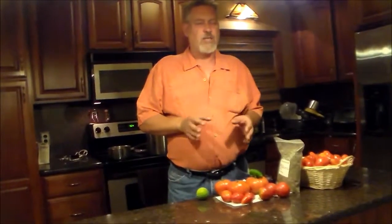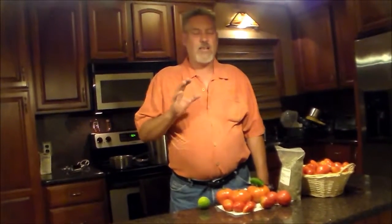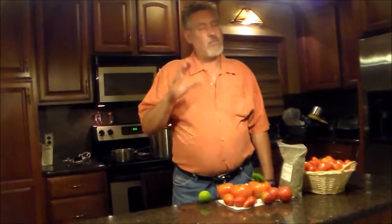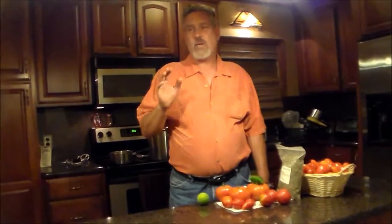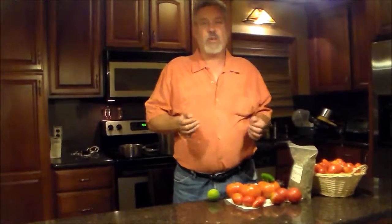I'm just going to give you a basic recipe. Generally when I make up my salsa, I try to set aside about 24 pints for the year, and I'll do a few different variations. This is a really simple way to get started. I'm just going to do a pint tonight, show you how to make up a pint. Then you can take that recipe and triple it or quadruple it — whatever you want to do with it.